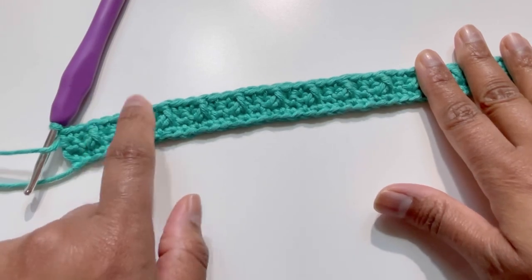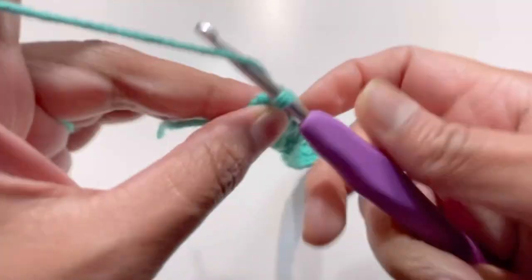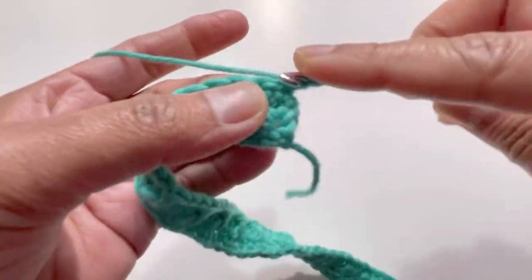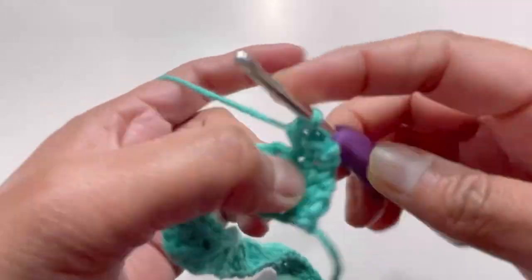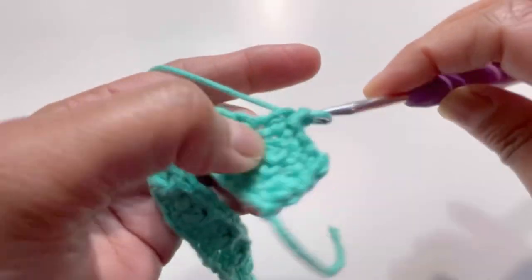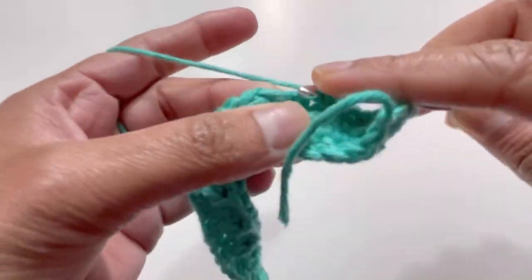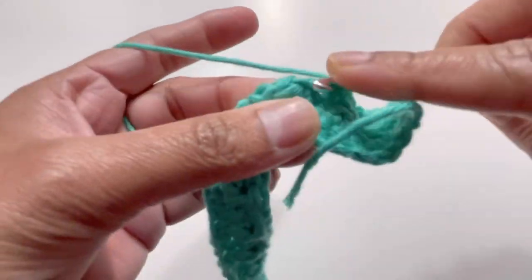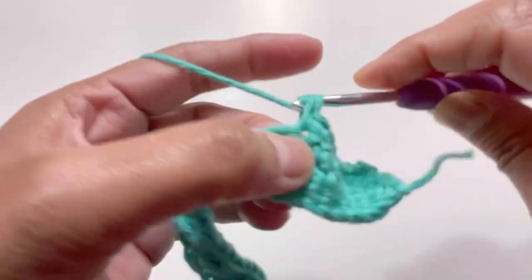For Row 4, we will have one single crochet on each stitch. Chain one, turn your work, and keep having one single crochet on each stitch. By the end of Row 4 you will have 41 single crochets.